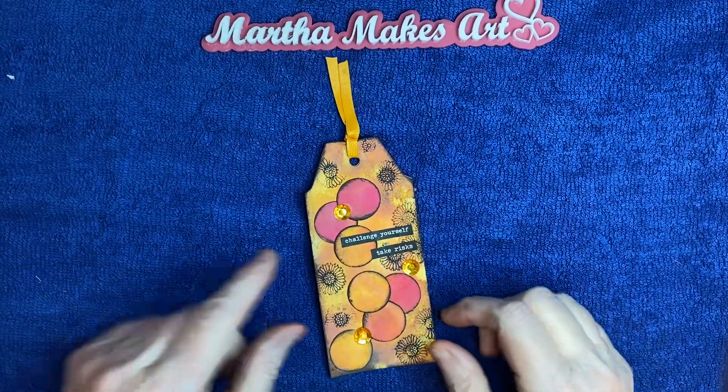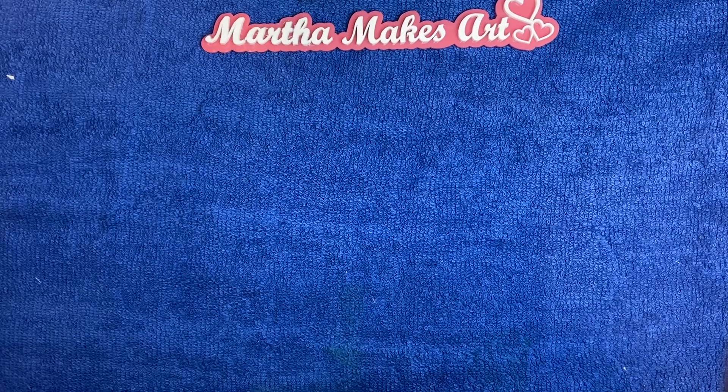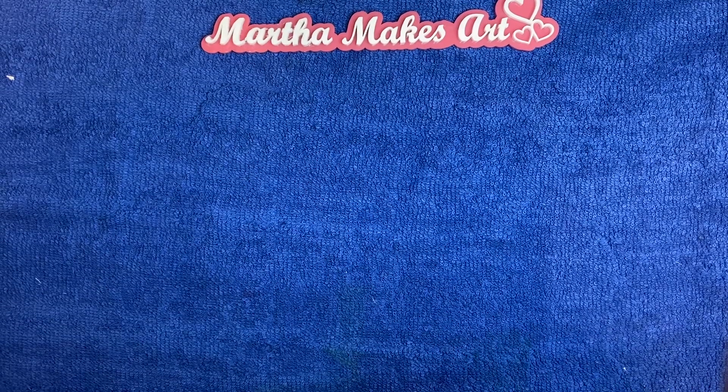Good morning y'all. It's Martha here. I'm just popping in today to share with you my tag that I created for hashtag PT Tag Club, hosted by Paper and Twine.